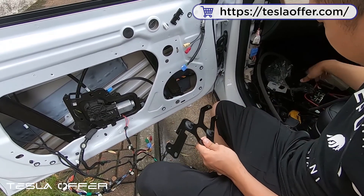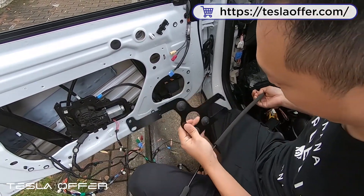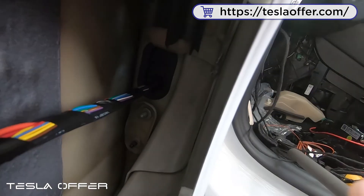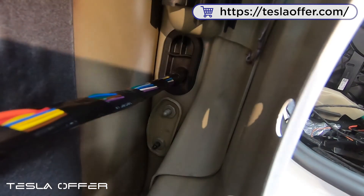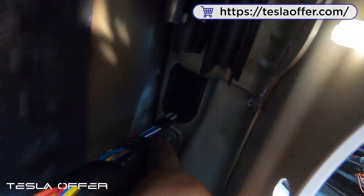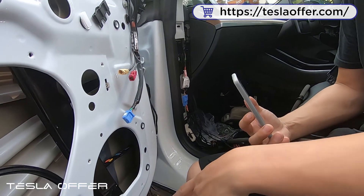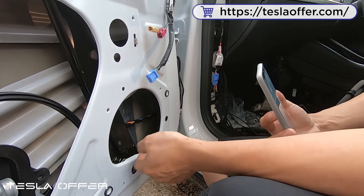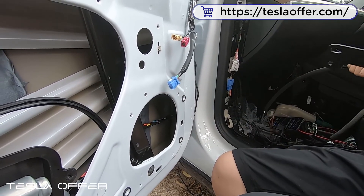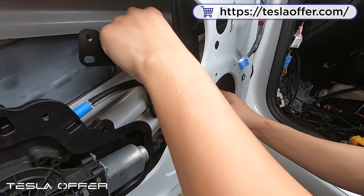Now we are doing the front door. The front door motor has a longer wire. You can see there are two holes that correspond to the two holes below the rubber trim here. For some people, they may remove this piece to make it easier to access, but I personally like to do it with this installed — I don't want to spend too much time removing something I don't really need to. So I'll first slide this in.